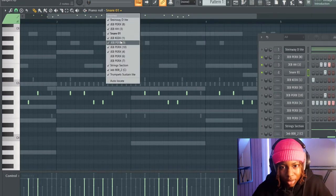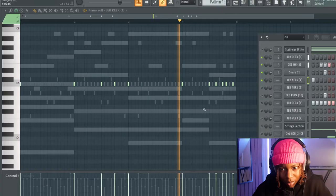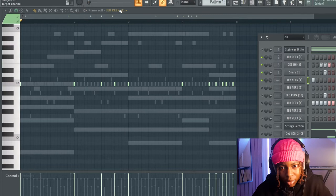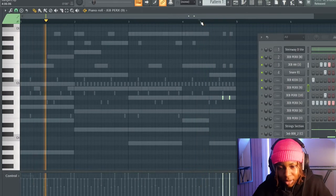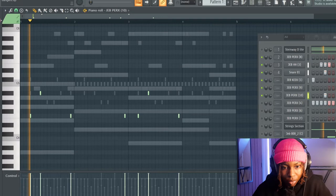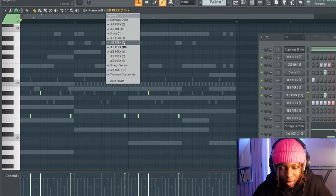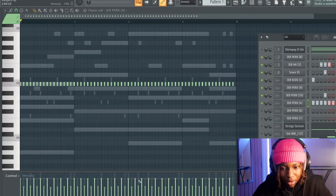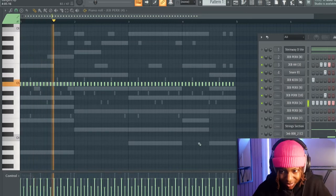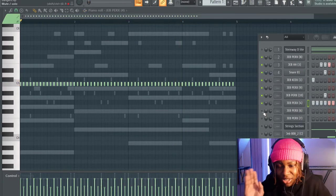That's the snare, and then we've got the kick. Then we've got a little perk at the end — it's like a djembe or something like that kind of sound. Then there's a conga kind of sound, and another perk where you can see I reduced the velocity every other note to give it that realistic feel.